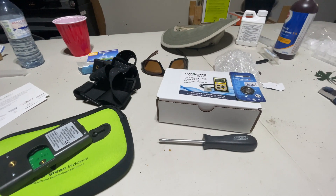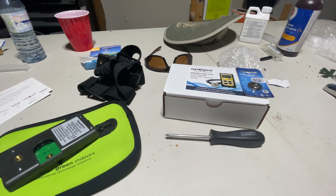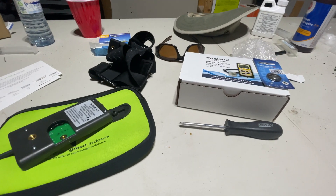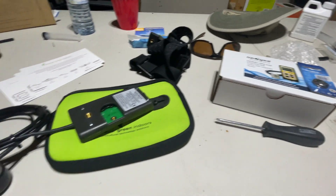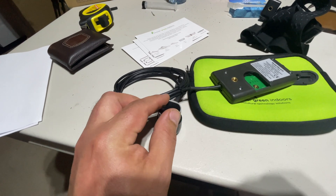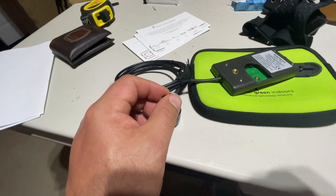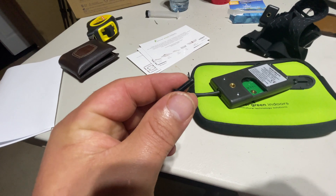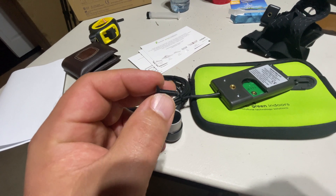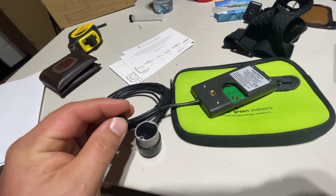Just an update: I definitely ordered the bundle which was supposed to come with the arm, and it hasn't arrived. So I've contacted Amazon and they've contacted the seller. This is the screw that comes with this — you can attach it to the wand or anything, like a piece of metal or a piece of wood. The screw is a decent length and it's plastic — I don't know why, but it's definitely plastic.